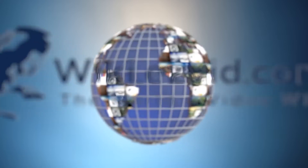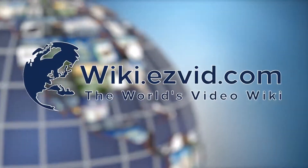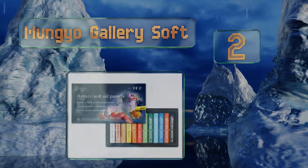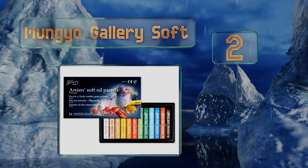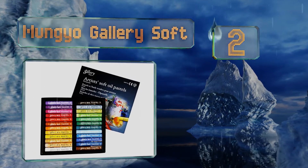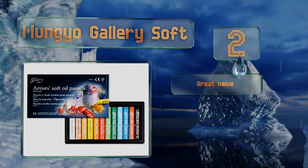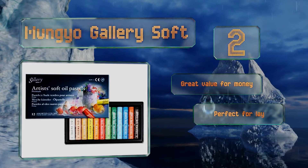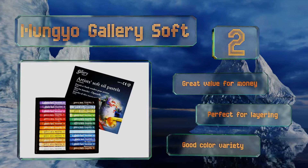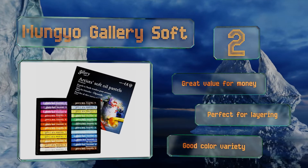At number 2, the high quality and reasonable price of the Mungyo Gallery Soft makes it a solid choice for students and serious beginners looking to experiment with various techniques. Each of the 48 included pastels glide smoothly, blend easily, and is water soluble. It's great value for money, they're perfect for layering, and they offer good color variety.